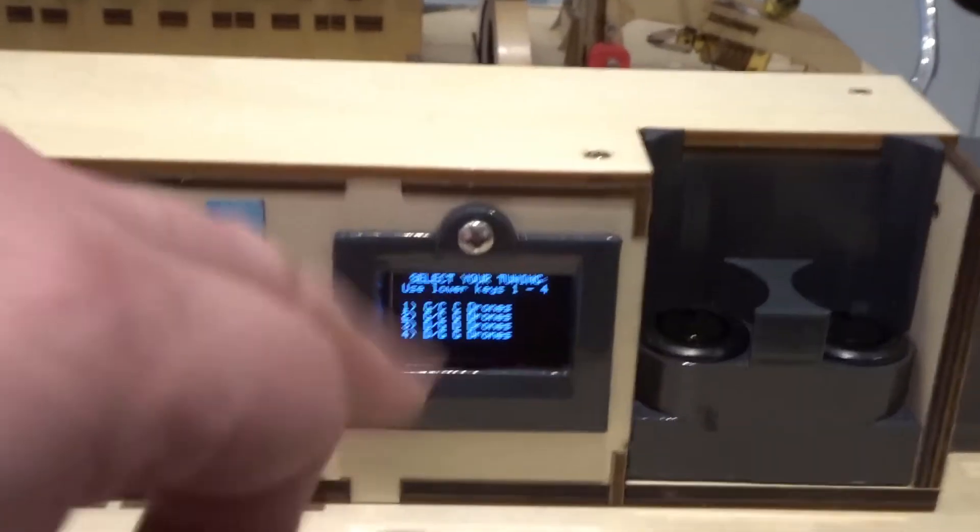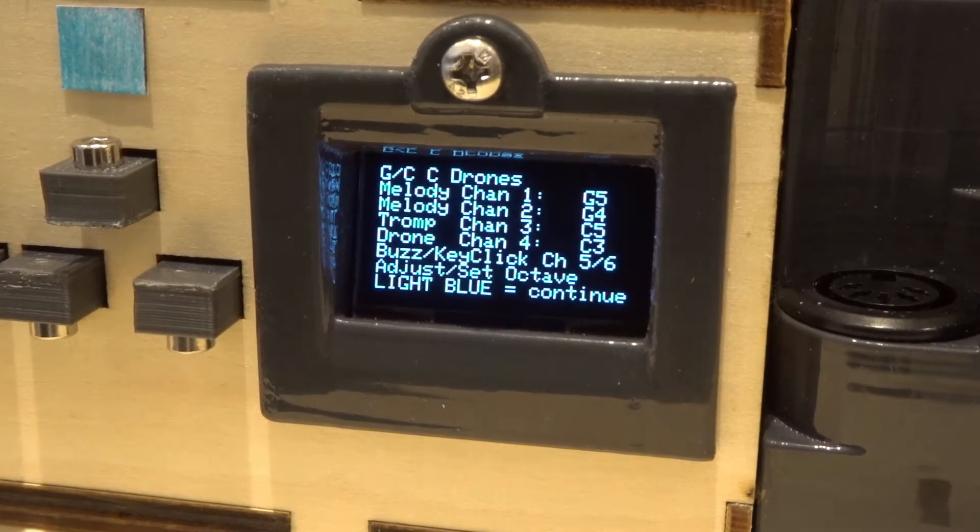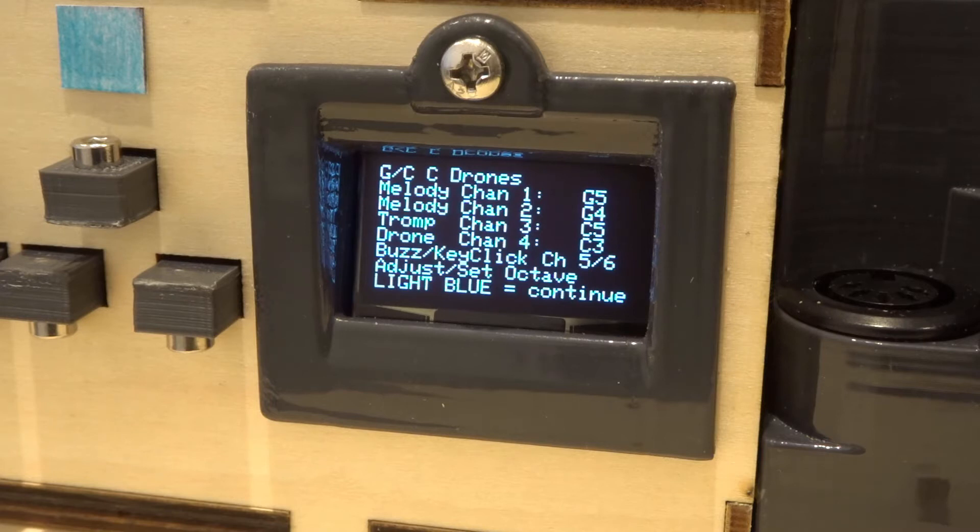So let's choose the first tuning — press button number one. It reminds you: the first line shows GC tuning with C drones. Melody channel one is G5, melody channel two is G4. The trumpet string — the one with the buzzing dog attached — is channel three at C5 in default form. The drone string on channel four is C3. There are two more channels you set up on the iPad: one controls the buzz sound and one controls the sound of the key clicks, since on a real hurdy gurdy the keys make a clicking noise as they move.